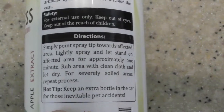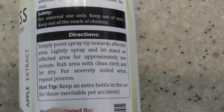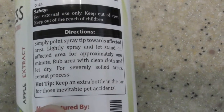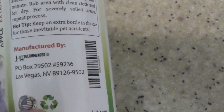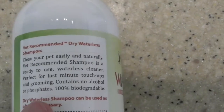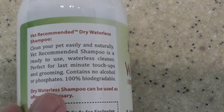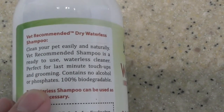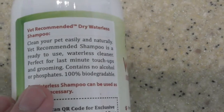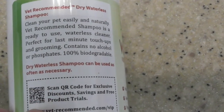Now as I showed you, my dog is short — when I take her for a walk she walks on the lawn and gets a whole bunch of dirt under her body from the grass and the mud. So something like this product is exactly what I need. Again: natural ingredients, ready to use, waterless, last minute touch ups. When I take her for a walk, believe me, this is a very important product to have.